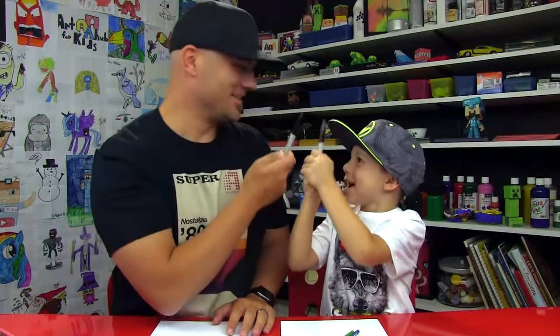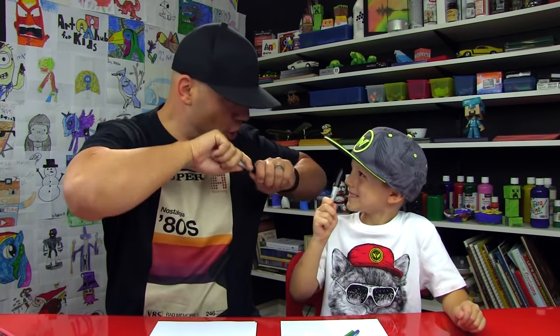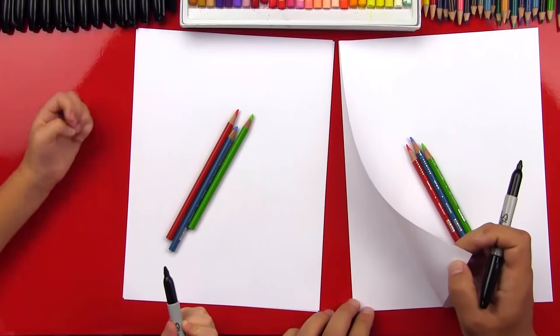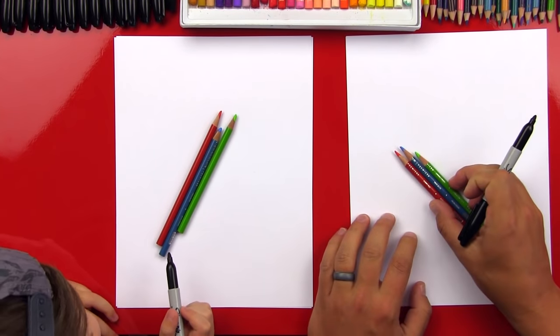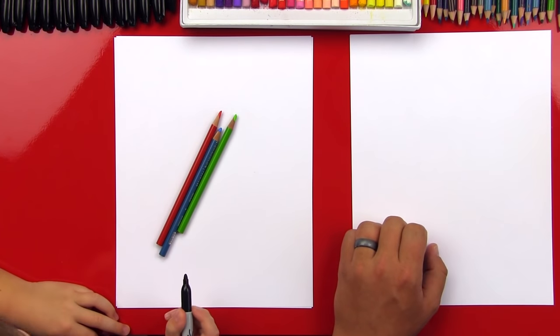Alright, Dean, you got your marker! We hope you have something to draw with. You don't have to use a marker if you don't want to. And have some paper in front of you. Ready to start? Let's do it right now! Now we're using two sheets of paper so that our marker doesn't go through to the table. We also have colored pencils. We're going to use red, blue, and green. Let's put those off to the side.